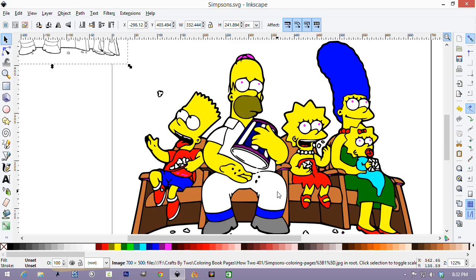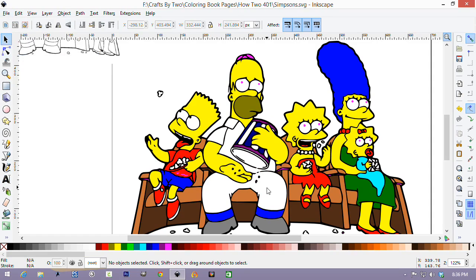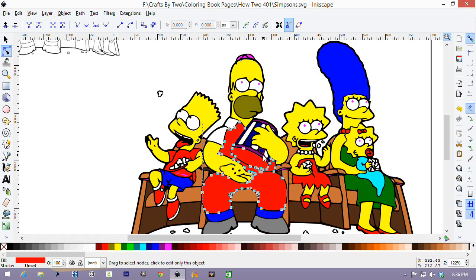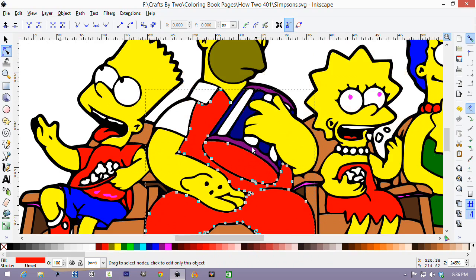So the first thing we're going to do is we're going to take Homer's shirt and make a duplicate of it. So you select the node tool. You're going to select the piece that's all one — his pants, shirt, and inside of the bucket. Right click and say duplicate. Then we're going to select the node tool. As you can see, everything is highlighted. We're going to change the color — I find it easier to do that. That way you know what you're editing. Let's zoom in a little bit. And with the node select tool, you're going to go through and delete the nodes that you don't need.